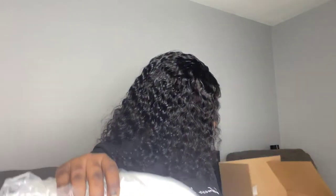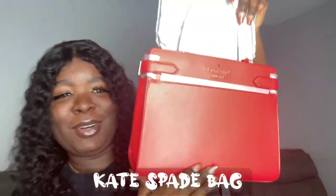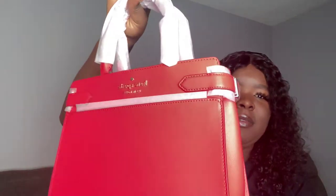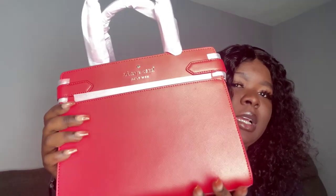Last but not least, I got a bag from Kate Spade — I think it's a medium size. My lighting is a little bit extra. I'm pretty sure this is the medium because the coach bag was very small, this is the medium, and the large one was very big. I think my lighting is making it look red, but it's actually an orange bag — just very bright.